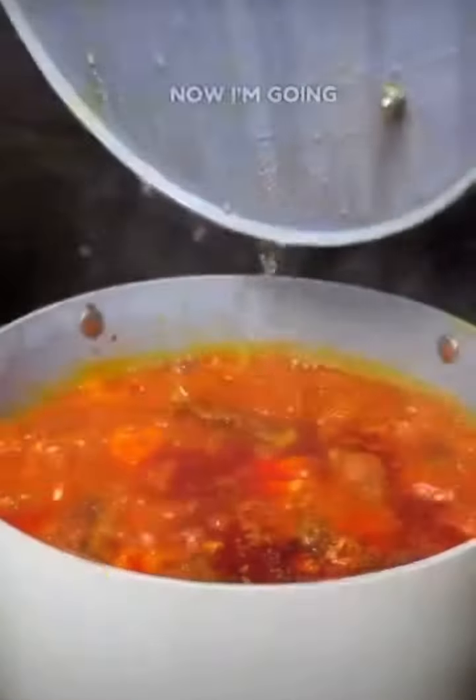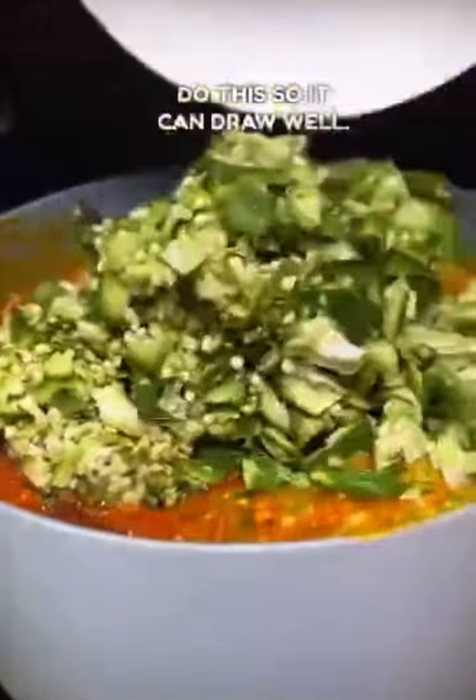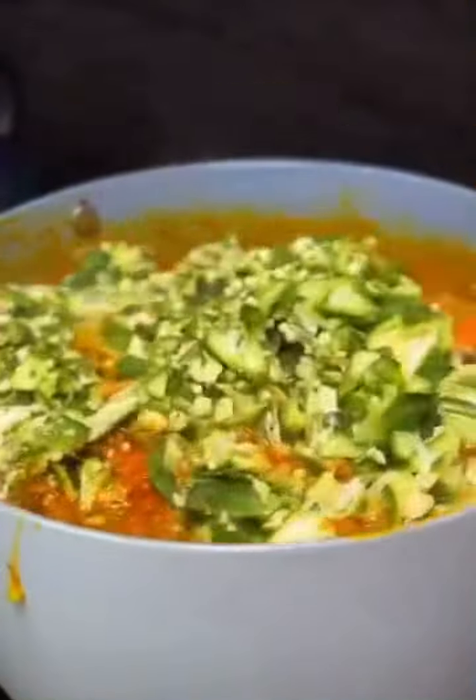Now I'm going to be adding two blends of okra. One is a smooth blend and the other one is a rough blend. Do this so it can truly blend well and draw well.